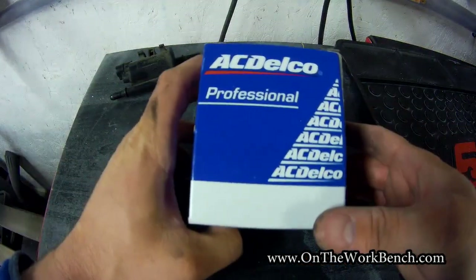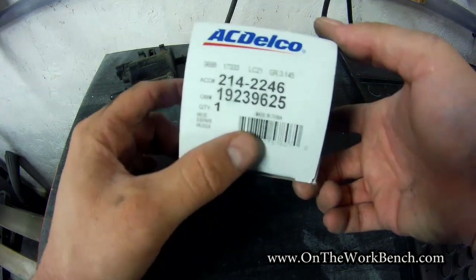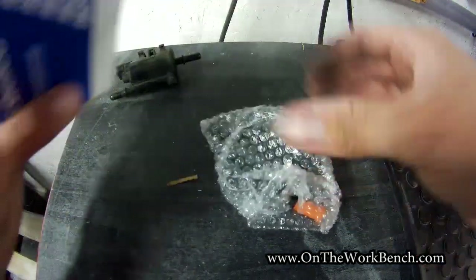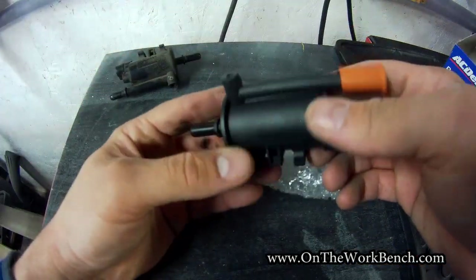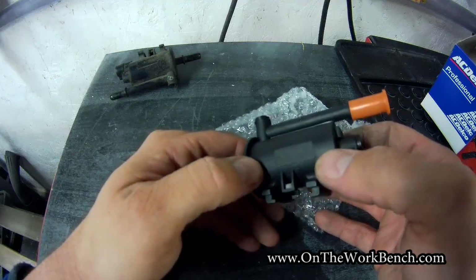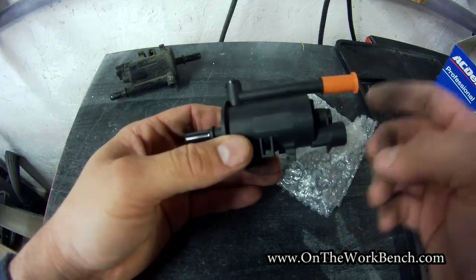The replacement part, to be as original as possible, is the AC Delco part number 214-2246 — this one says made in China. AC Delco is the GM parts company. With the genuine part, we can see it doesn't say Delphi on the side, but we've got a couple of protective covers and the electrical connector. It looks like a solid replacement.